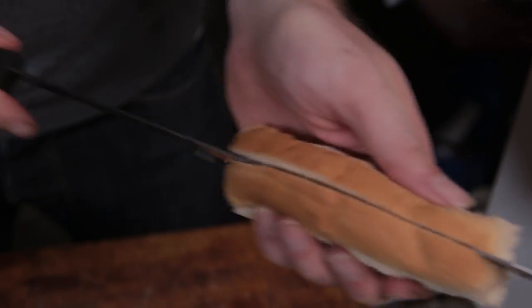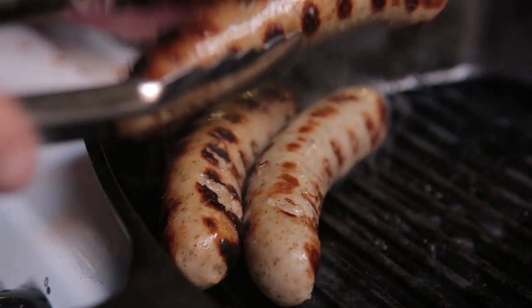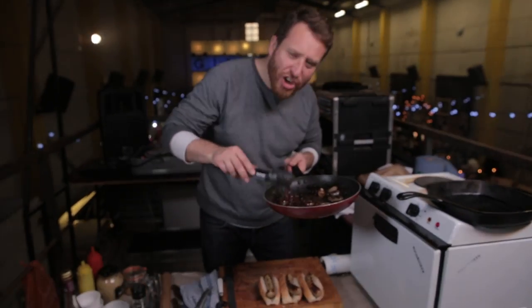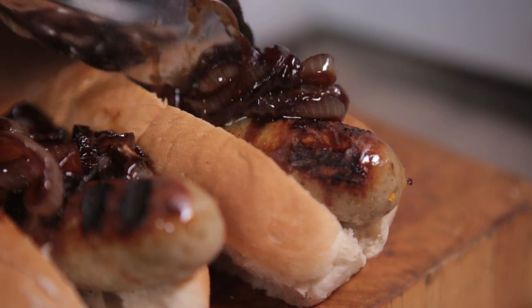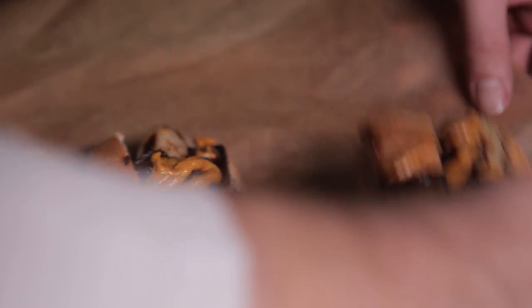Let's slice open our buns. Our sausages are ready. My God, these onions are incredible — just look how naughty they are. Mustard. Food Busker seal of approval.